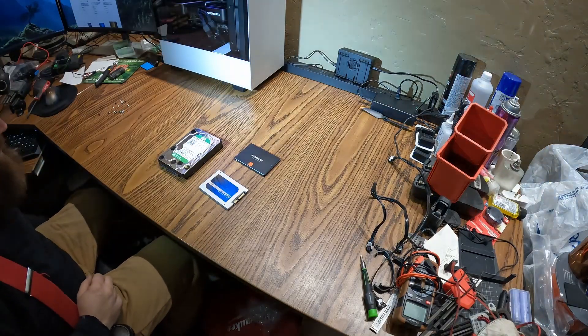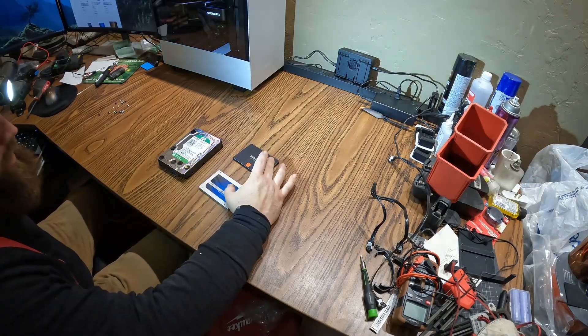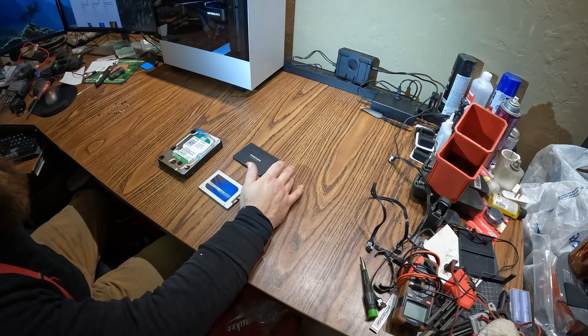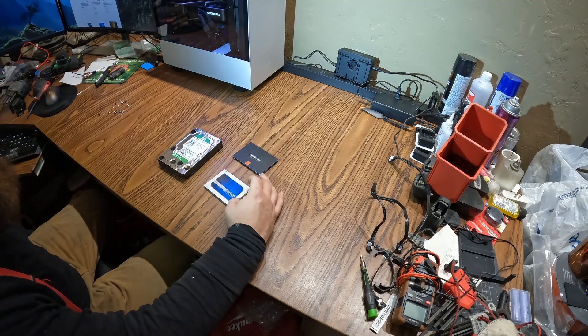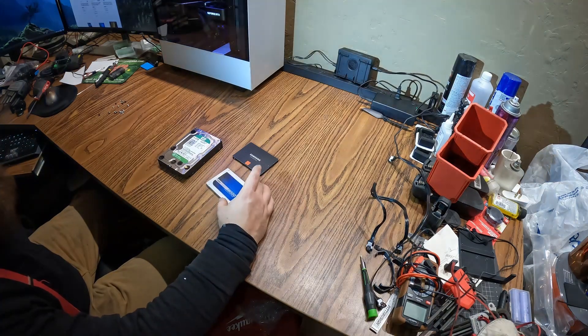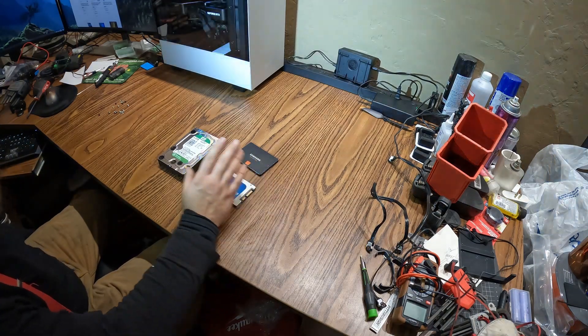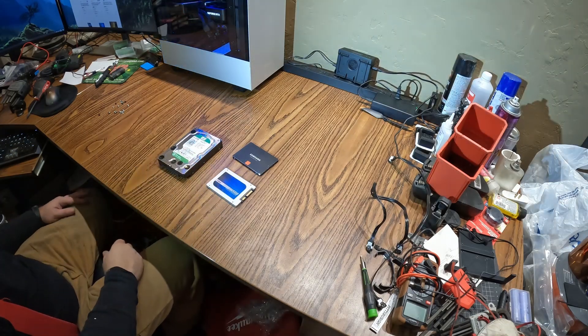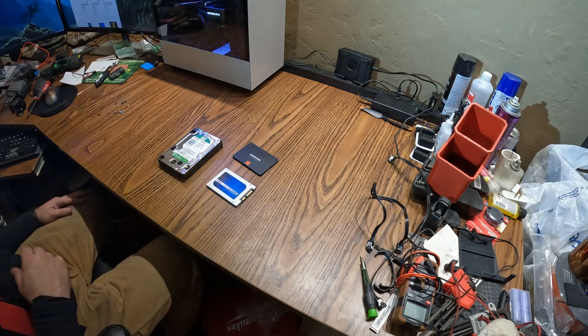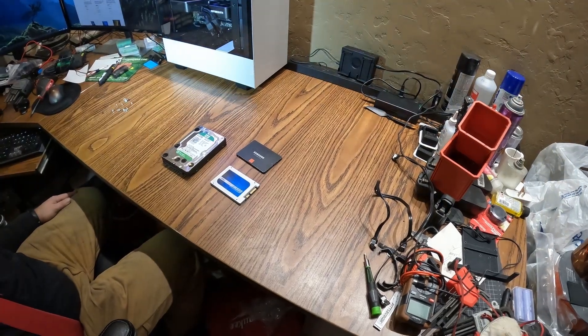All right, so I got what I wanted. I'm going to see which one of these has the operating system on it, and probably just put it onto the other one and stick it back inside that computer, with this one somewhere in there too. So here we go.